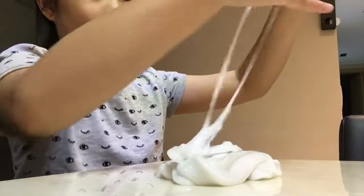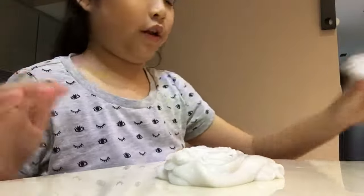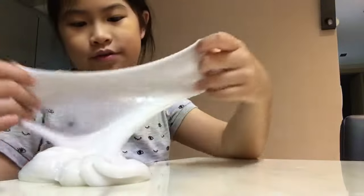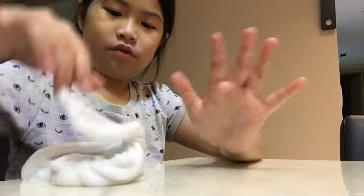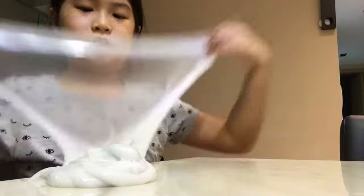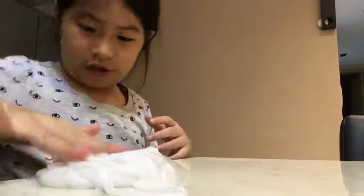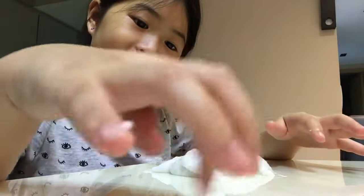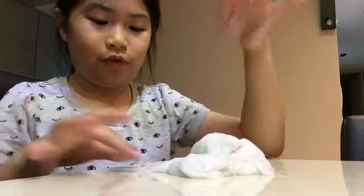I'm not really gonna take out all of it. As you can see it keeps on sticking to my finger, and it's white because I don't have food coloring. This slime can actually easily make a bubble — let me show you guys. I'm not trying to show off my slime.